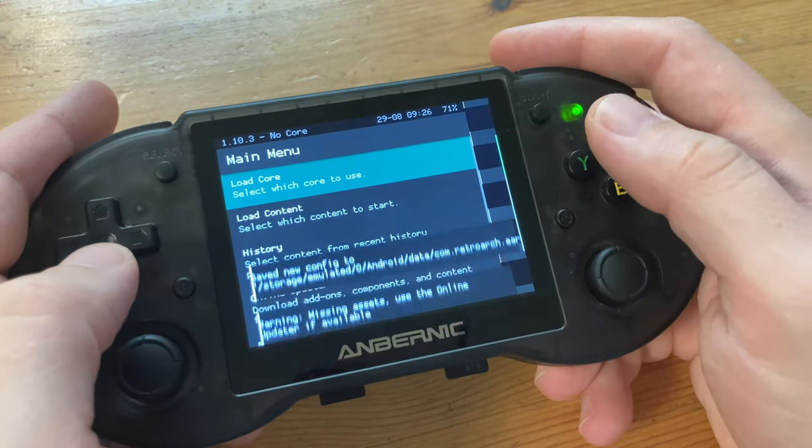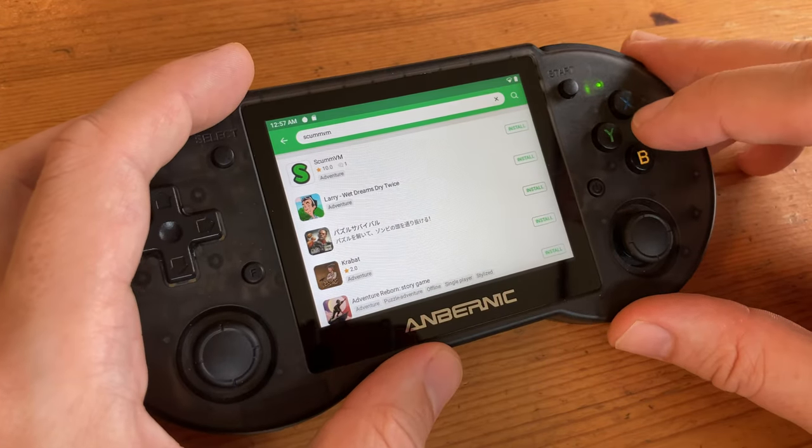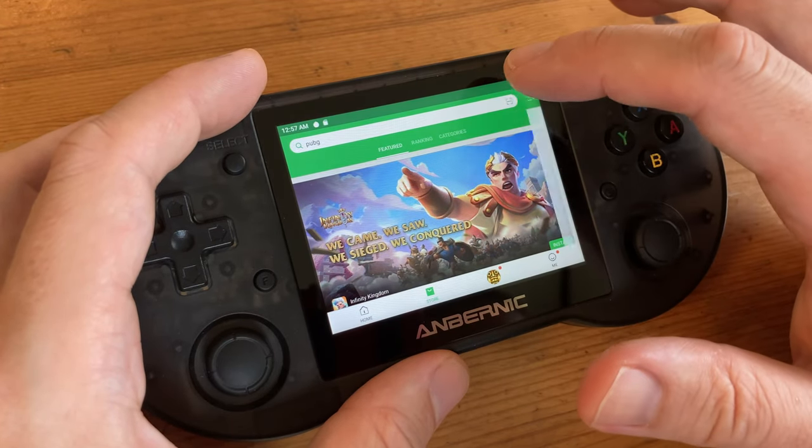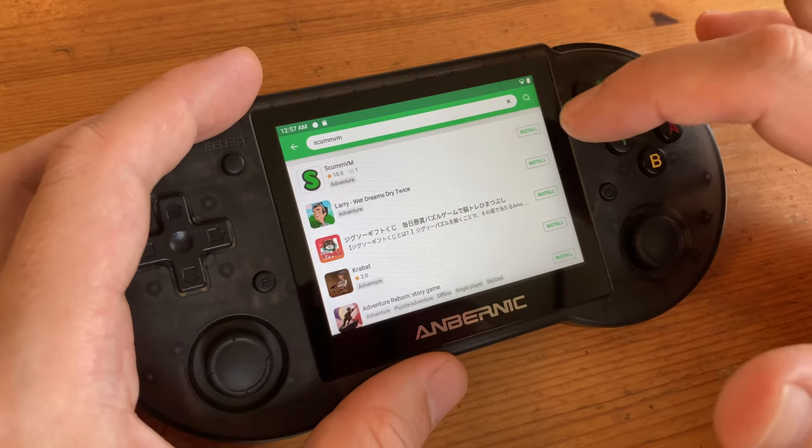One big difference is we need to do a lot of setting up. As mentioned, there is no Google Play Store, so as an alternative we can use APK Pure. Before we move on to the Android set of games, let's check out some benchmarks.